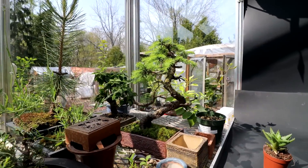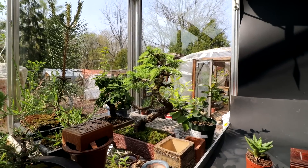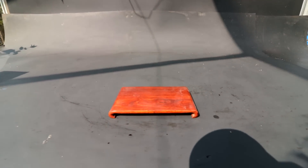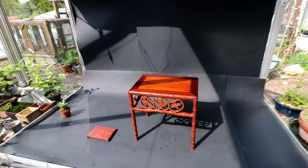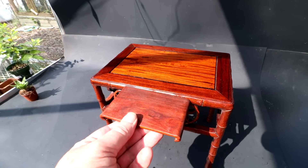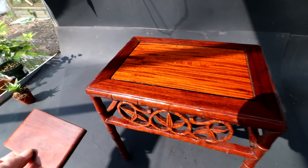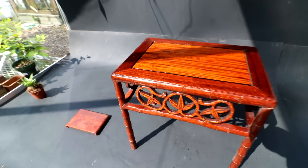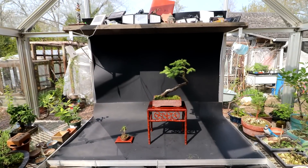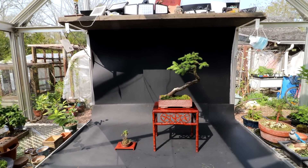I'll be showing my Bird's Nest Spruce on that red stand that Josh has lent me. I didn't have a matching stand for the accent plant, but I think this new one would match it really nicely — the color is good. I've compared the new little stand to the Bird's Nest Spruce stand and the color is so, so close — essentially the same color. This one is just a little more matte and the other one's shiny, but I think it will be perfect.